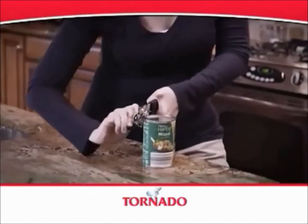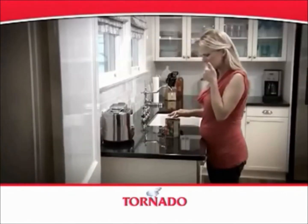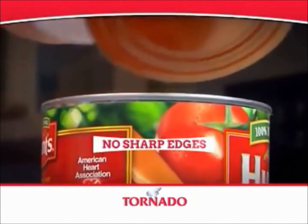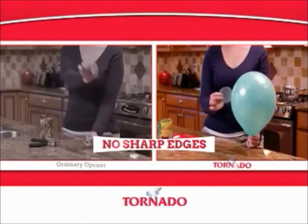Unlike other can openers that cut the top off and leave dangerous sharp edges, the Tornado utilizes a unique patented cutting design that enters the actual rim of the can, leaving no sharp edges.